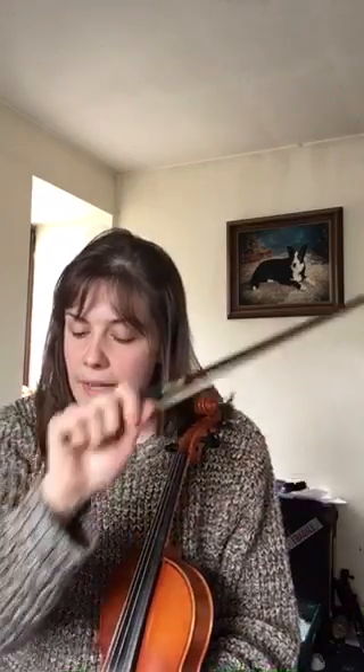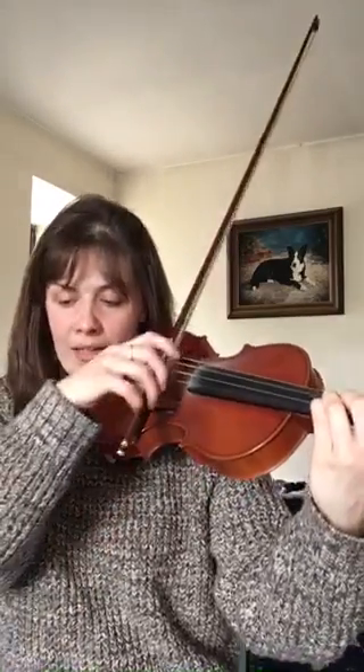The third and fourth lines are exactly the same. The bowing is down, up, but the finger pattern is going to go three, two, three, three, two, three, then open E. So it's going to go: three, two, three, three, two, three, open E.